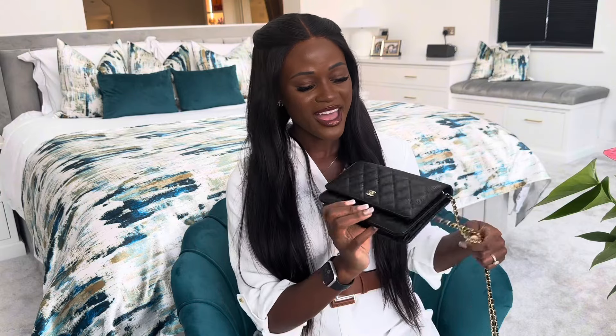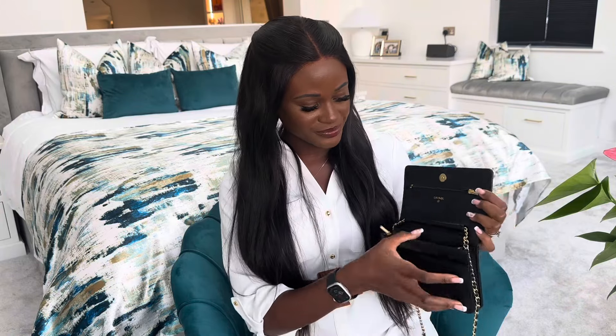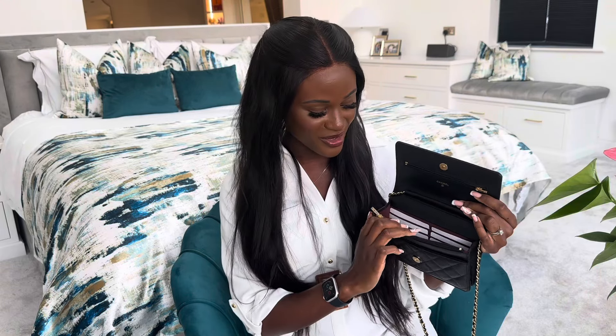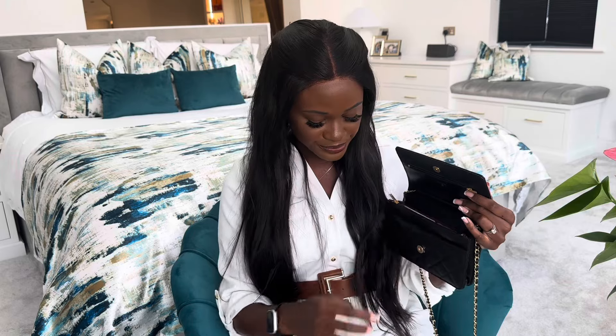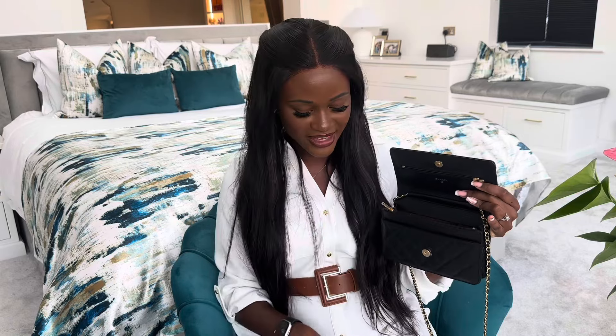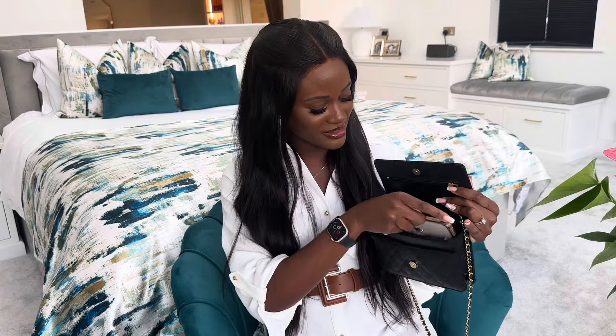Inside the box we can see that the bag comes in a black dust bag, and here we have a little care manual for looking after the bag in lots of different languages. The dust bag itself is so soft, it feels really nice and like it's very good quality. It's plain black and just says Chanel on it, and this is the beautiful Wallet on Chain.